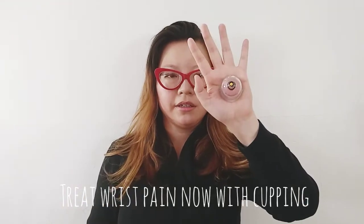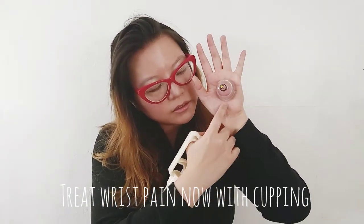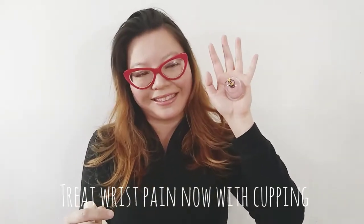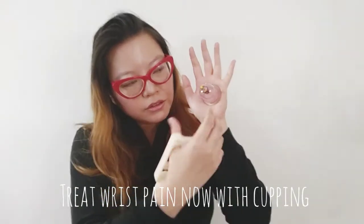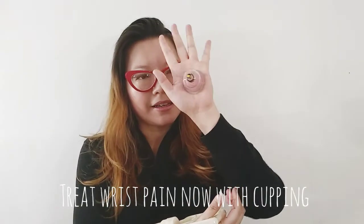So you can see there's a slightly raised area that's red. It looks like it hurts, but it doesn't. If you have hand pain, this feels really nice. It's like a deep muscle massage. You can just leave it like that.